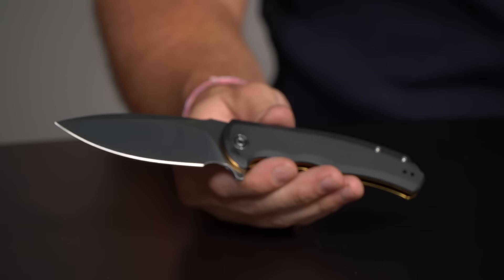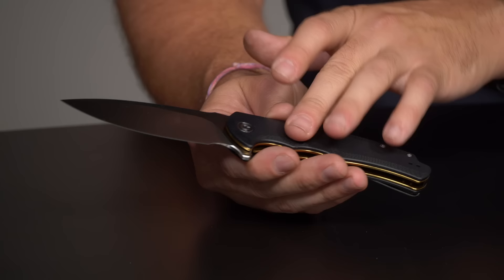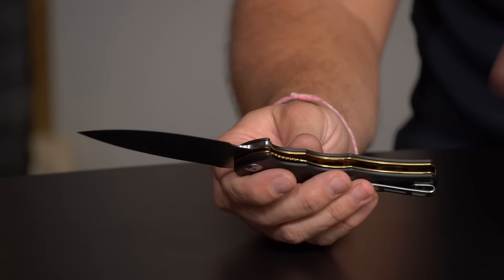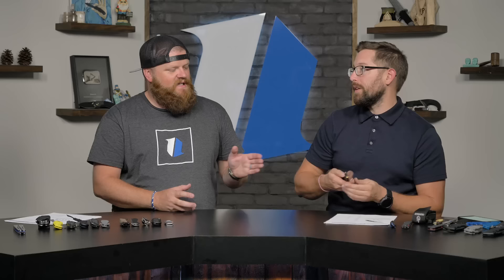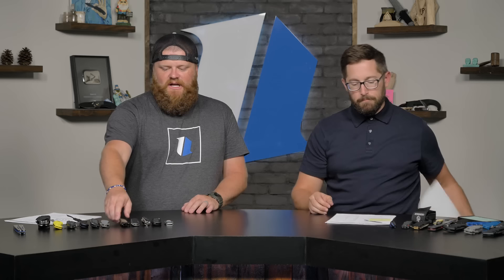CIVIVI also makes bigger knives — this is the CIVIVI Praxis at $42-43 on the website. It's got a 9Cr blade, G10 handles, and a two-way reversible deep carry pocket clip. It's a nice big working knife, one of CIVIVI's earlier models. Not a personal fan of the colored liners but it doesn't affect performance. Great if you need something for a gloved hand or bigger hand.